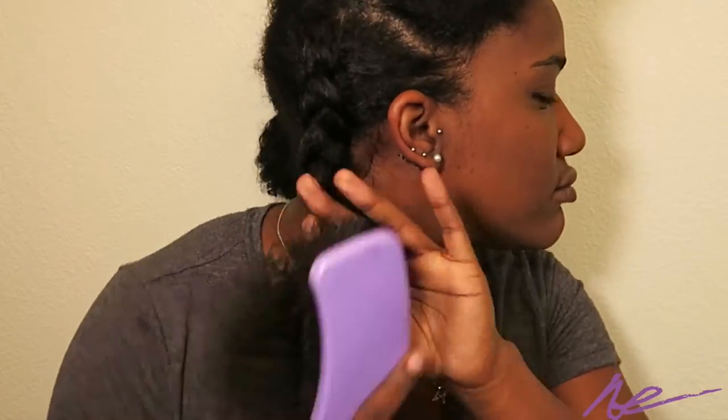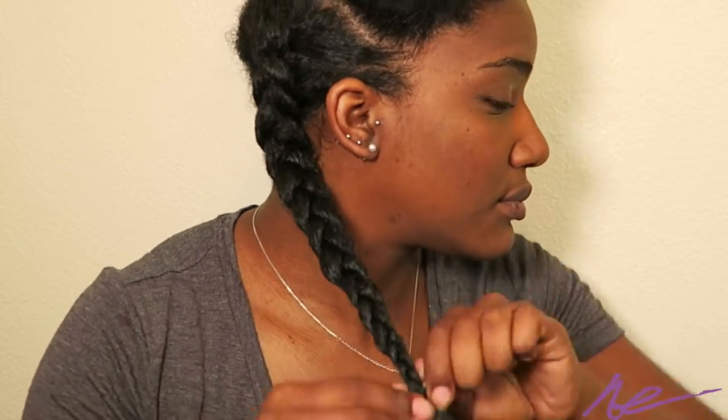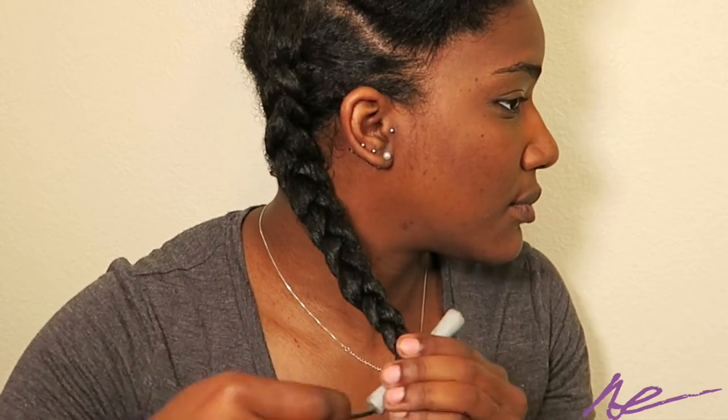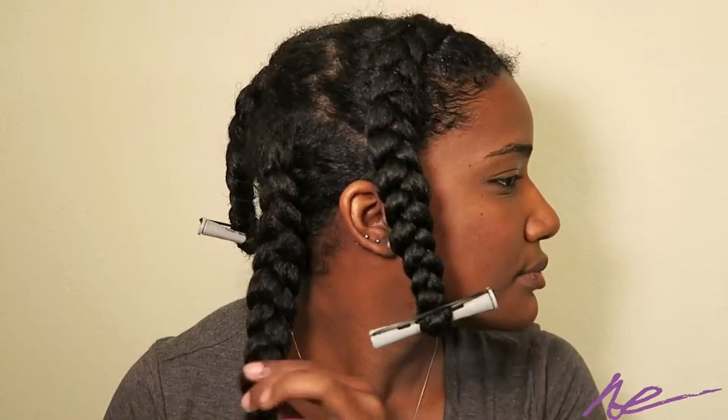As you can see here, I comb through the ends of my hair just to make sure there are no tangles and there's a nice sleek braid. And of course at the end you're going to add a little Ecostyler gel and a perm rod for a nice curl.